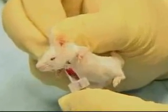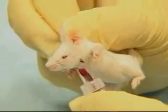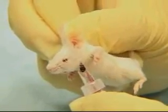Always be careful that the amount of blood collected is within the PHS guidelines for the size animal you are using.